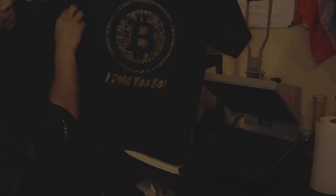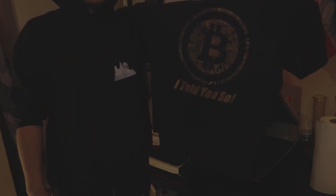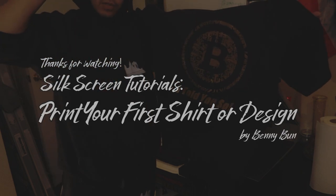So there you have it folks — from beginning to end, the silk screening process. I hope you like what you saw. My name is Benny Bun, tap in or tap out. Deuces.